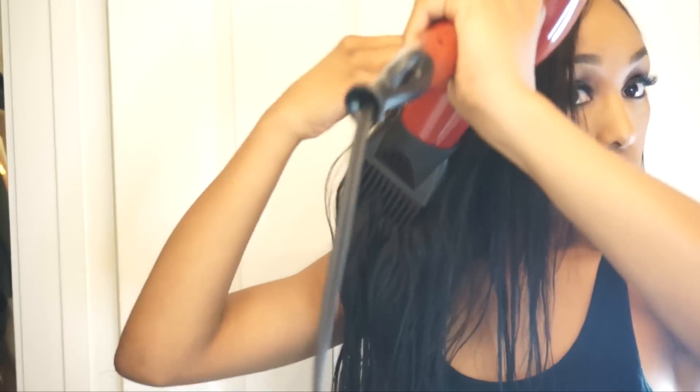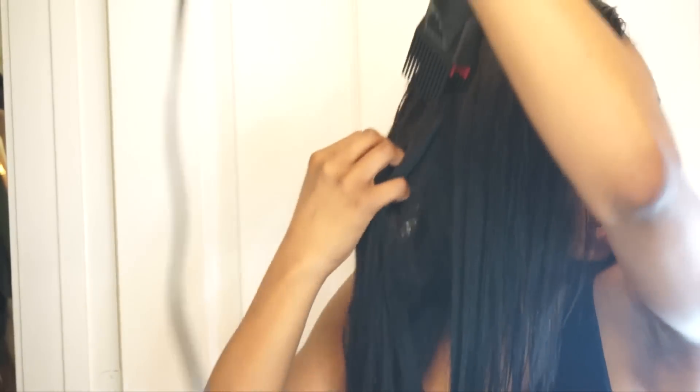I noticed that this dryer got my hair dry extremely quickly. There's a two-year warranty, it comes with three attachments, and I'll have the direct link to purchase this blow dryer in the description box below. It is extremely affordable and you can also find it at your local beauty supply stores.